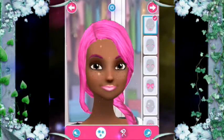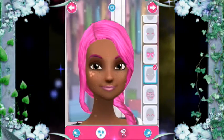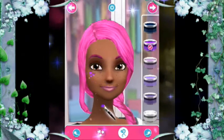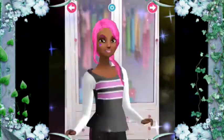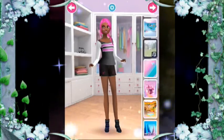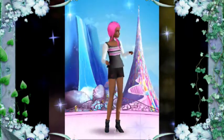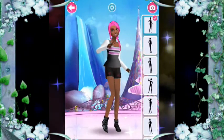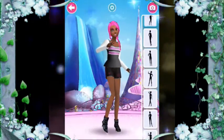Let's have some fun with designs — select a pattern, then choose a background. Come on, let's choose a pose, then press the camera button to take a picture.